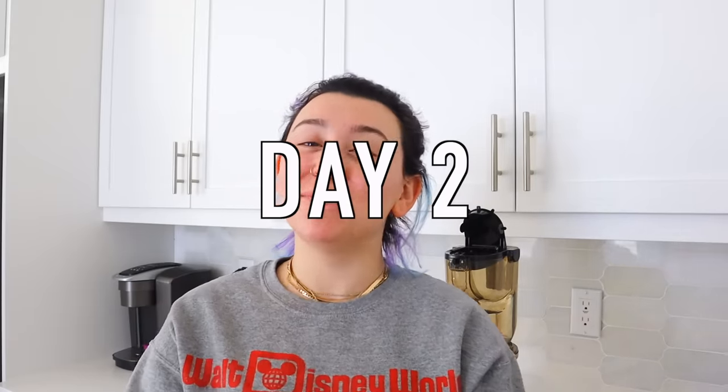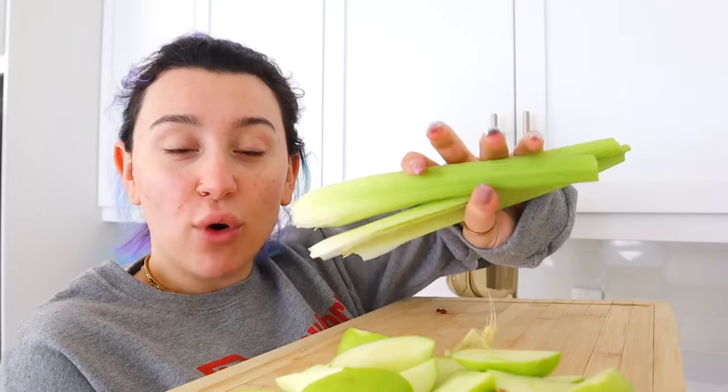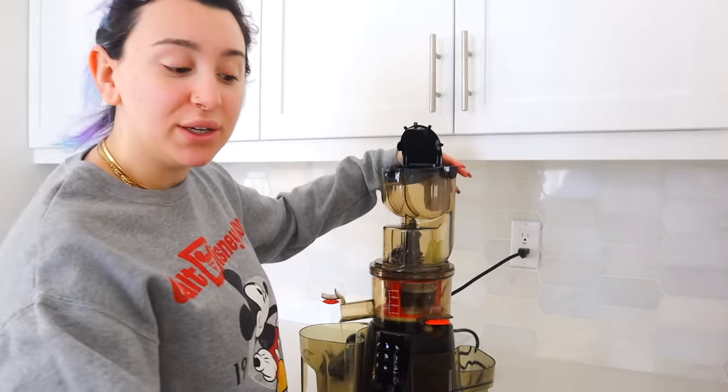Day number two of detoxing. Today's juice concoction is going to consist of two apples, a giant chunk of ginger root, and four celery sticks. Honestly, I don't know what it is about doing this, but I already feel like 20 times leaner. Can you tell I dyed my hair differently from yesterday? Almost a full glass — I guess I could have done one more apple. Bon appétit to not being bloated and having a clean booty hole. Your health is your wealth.